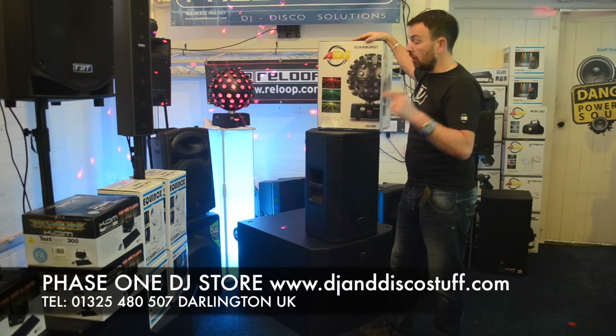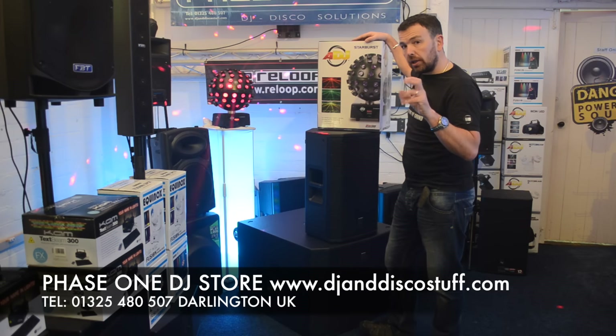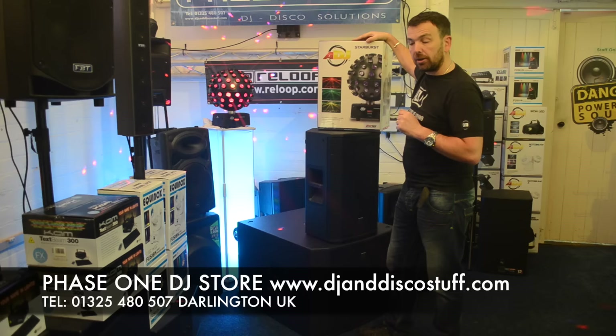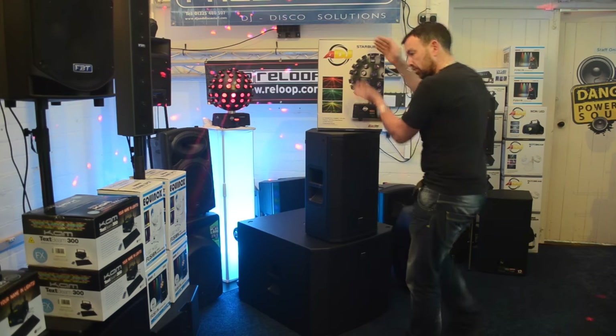So, we're going to cut the video and we're going to show you working with my little controller. I've got a little easy controller. I'm going to show you how to set it into manual mode using the menu. It's Mike at Phase One. It's the American DJ Starburst!